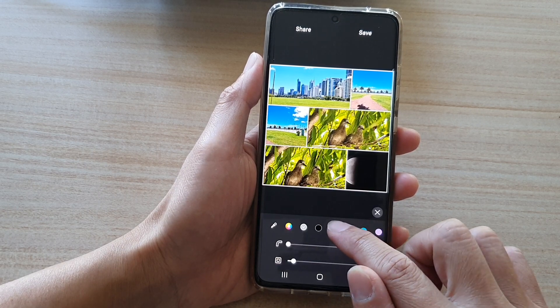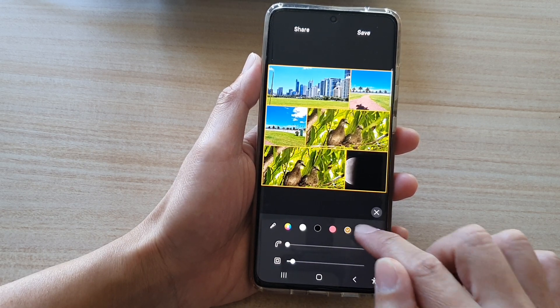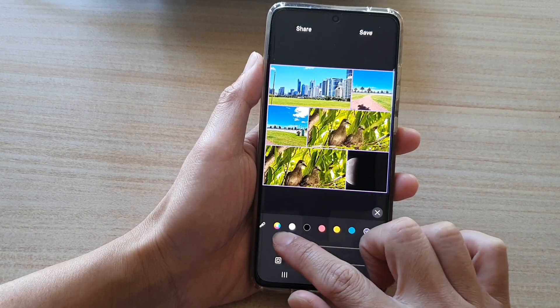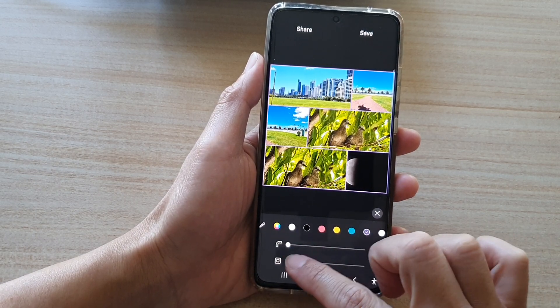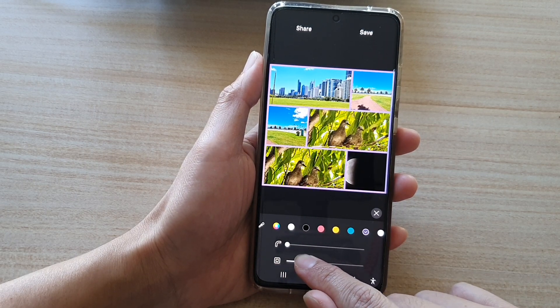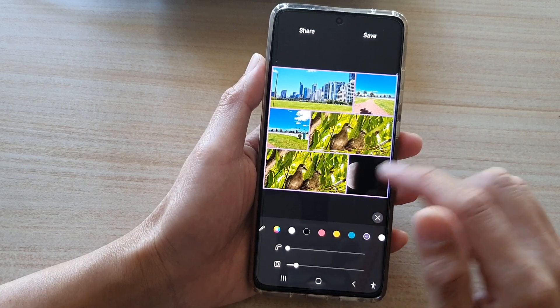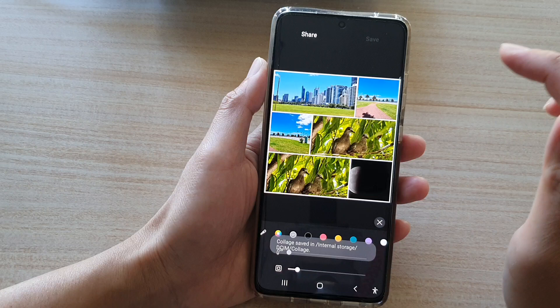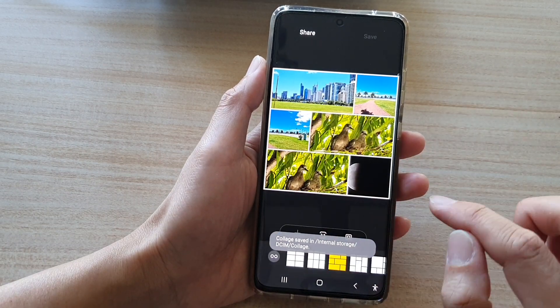Over here you can choose a different border. You can change the border color, the roundness of the border, and also the width of the border. I'm going to choose white and tap on save.